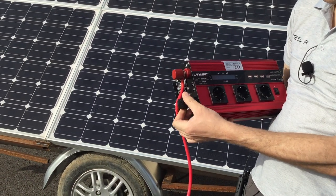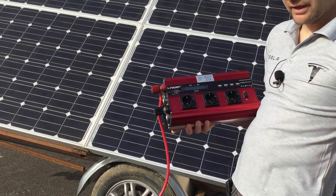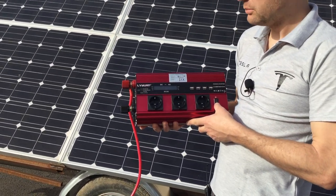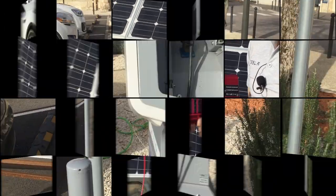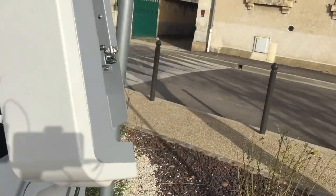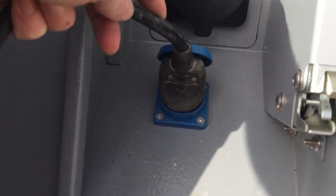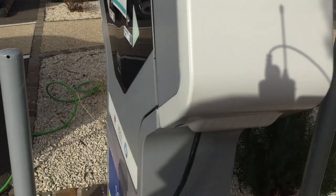This device allows you to transform 12 volts into 220 volts AC at 50 Hz. This device is quite small, but there are more powerful ones capable of generating between 5 and 7 kilowatts. Now on the trailer, we put some 220-volt outlets, and we can close it.